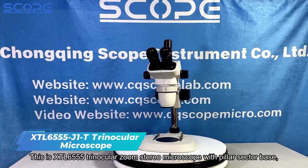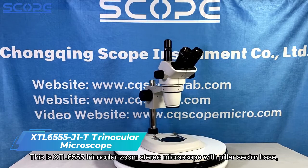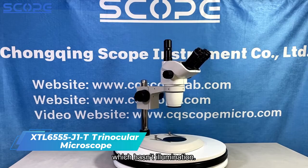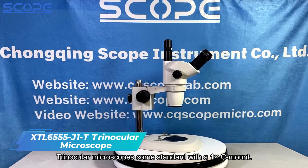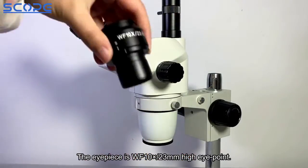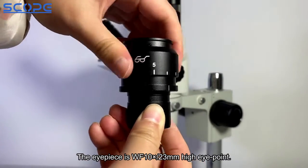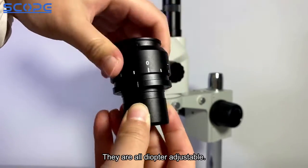This is the XTL6555 Trinocular Zoom Stereo Microscope with Pillar Sector Base, which has no illumination. Trinocular microscopes come standard with a 1x C-mount. The eyepiece is WF10x with a 23mm high eyepoint, and they are all diopter adjustable.